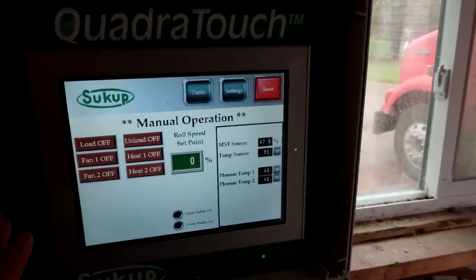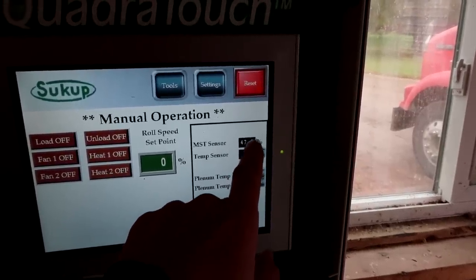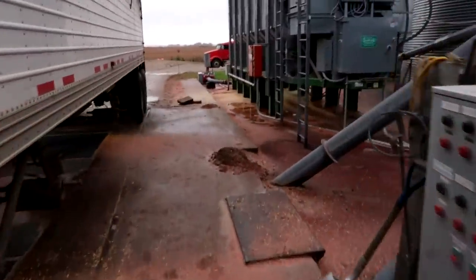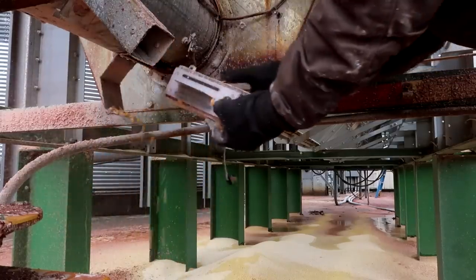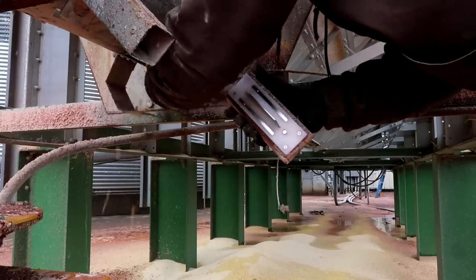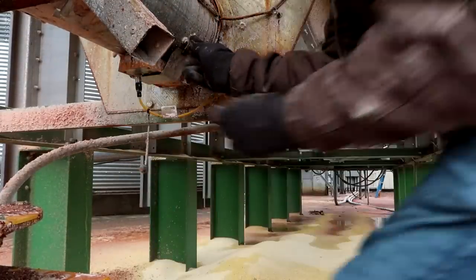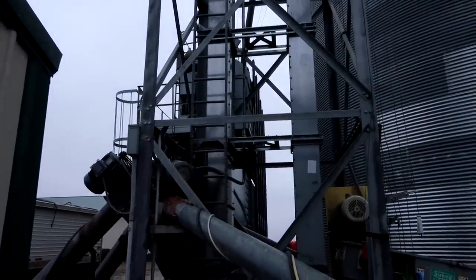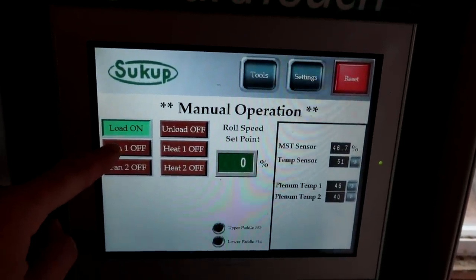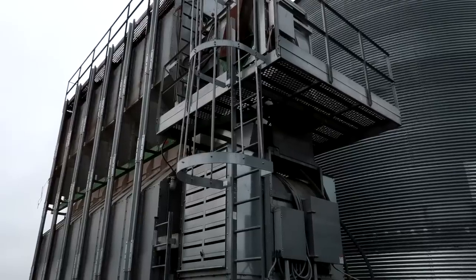I've already got my screen set to manual operation — that's where we typically run it, though it does have an automatic setting. I can see my moisture sensor is reading really high because of the rain, so I'm going to walk back there and clean it off, because otherwise it takes a couple hours to start reading accurately. This has automatically turned on and it's going to run enough corn up and down into the dryer to make sure it's 100% full. The next thing I'm going to do is turn on my fans — you're going to hear some squealing from that, which is the huge fans kicking in with wet belts.